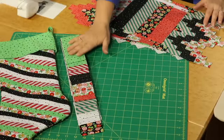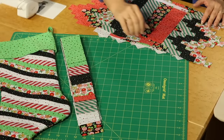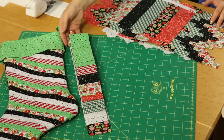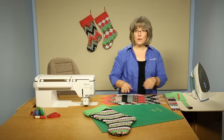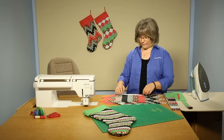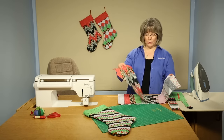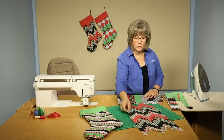We're going to be working with very non-traditional floral, dot, stripe, and fun Christmas prints in two and a half inch wide pre-cuts, and we're going to be able to create three different Christmas stockings, two of which you see behind me. The first stocking is what we call a Bargello style piecing, and I have a portion of it constructed here.